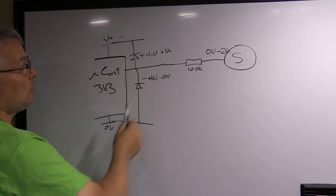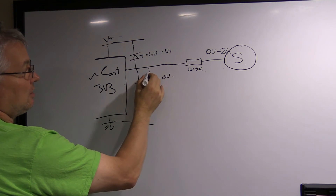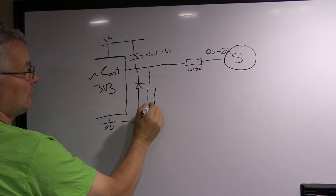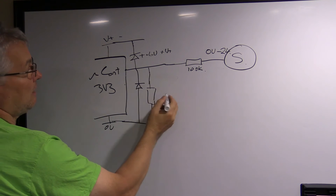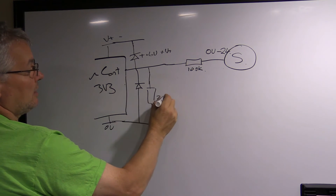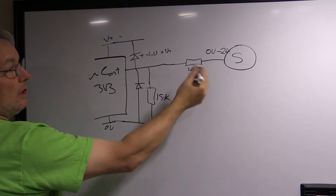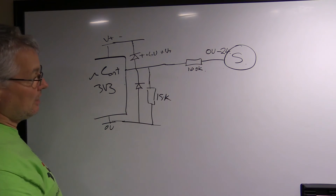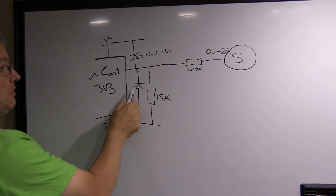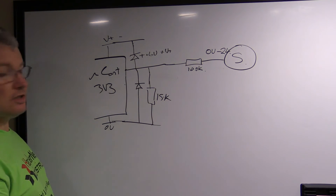So the 100K resistor limits the current going into the input, and the diodes prevent it going too high or too low. This is a very simple way of clamping and protecting the input. A resistor divider in combination with this is still a good idea — maybe 10K to 20K — because if anything went wrong and too many volts appeared, the diodes would still protect your input. Microcontrollers already have something like this internally, but they're not designed to carry much current, so extra protection is always good.